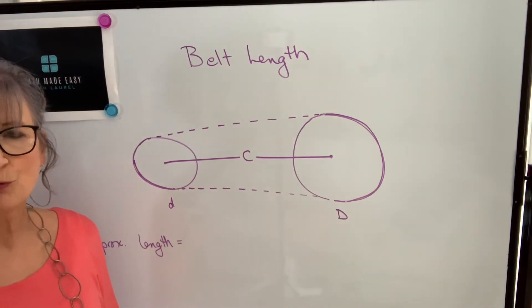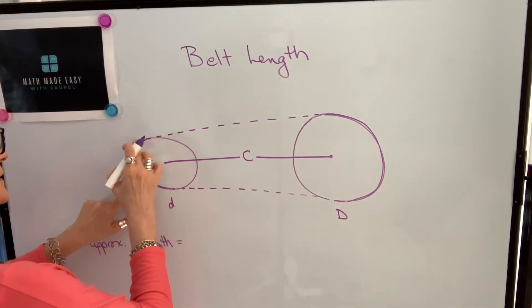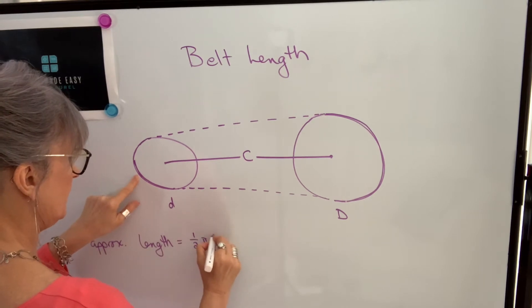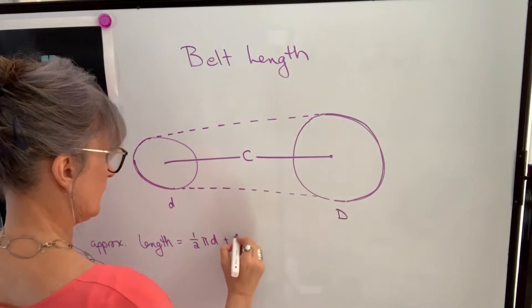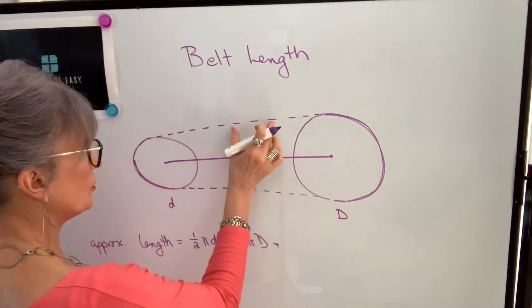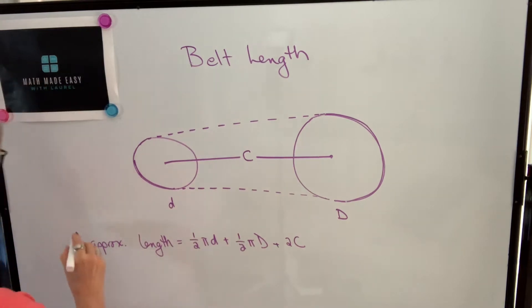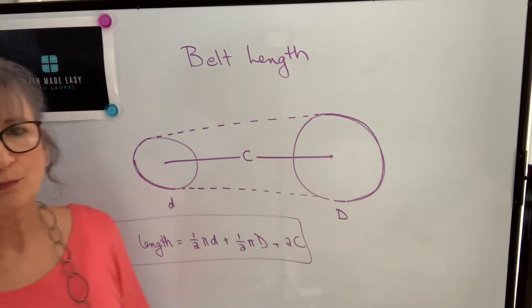So let's come up with our formula based on that example. Basically what we did is we took half of the circumference — one half of pi times d — plus we took one half of this circumference — one half pi times capital D — and then two times c, that center-to-center distance. That formula will give me approximate belt length.